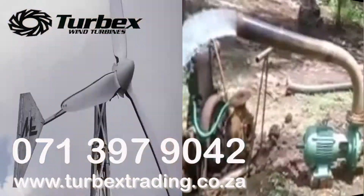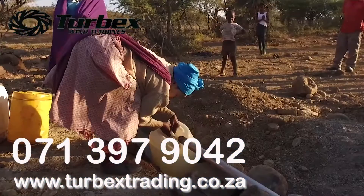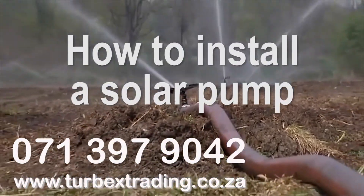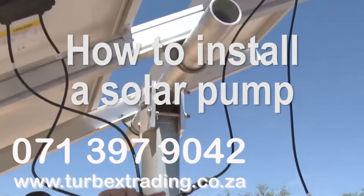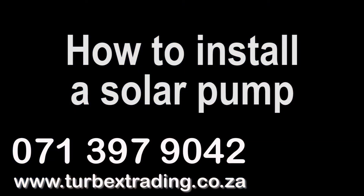Turbex pumps and power, the number one place in South Africa to meet all your renewable energy needs. Today we are looking at how to install your new Turbex solar pump. This instruction article will help you to set up a fully functional solar water pumping system.